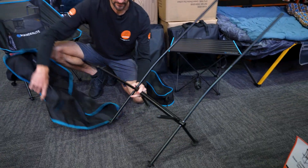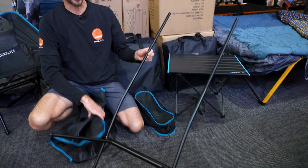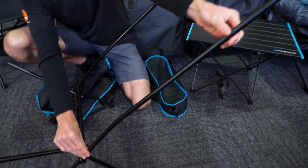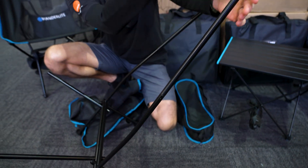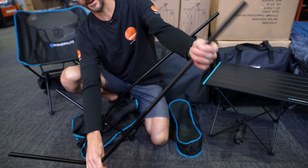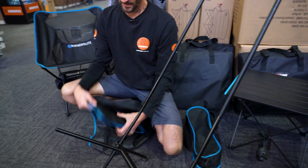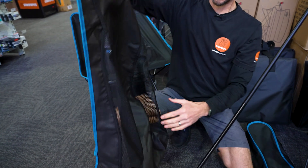We'll sit this upright now and put the sling in place. Just bear in mind that these uprights have got a bit of a curve in them, so they will want to sit with the curve coming up this way, not down that way. Just spin them around — we can adjust that again after anyway. Grab our sling here.